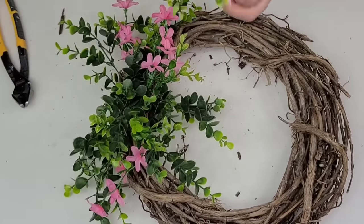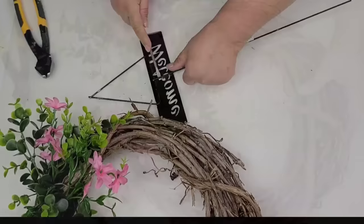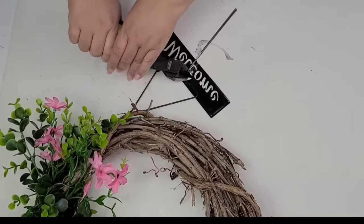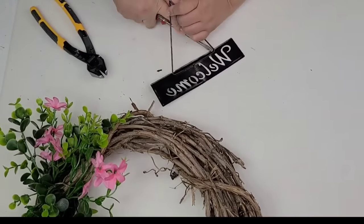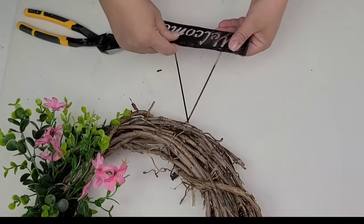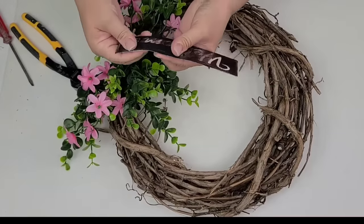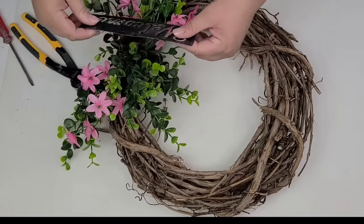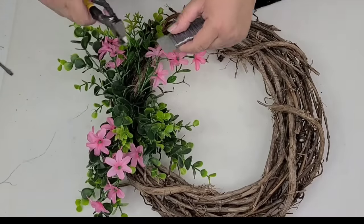We're just about done putting in the florals — do you see what I'm talking about? I want it to look very bushy, like these flowers were just growing wild within the wreath. I'm going to take this leftover welcome sign — it used to have a windmill that I used on another DIY — and place the welcome portion right in the center of the floral arrangement. I'm going to secure it with some flexible wire and once that's in, we're done with this one.